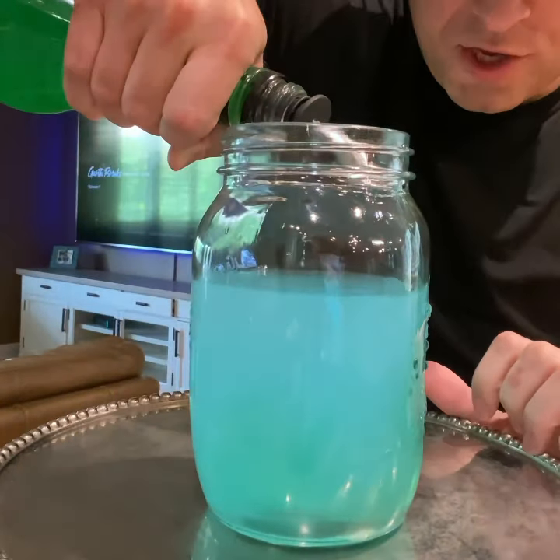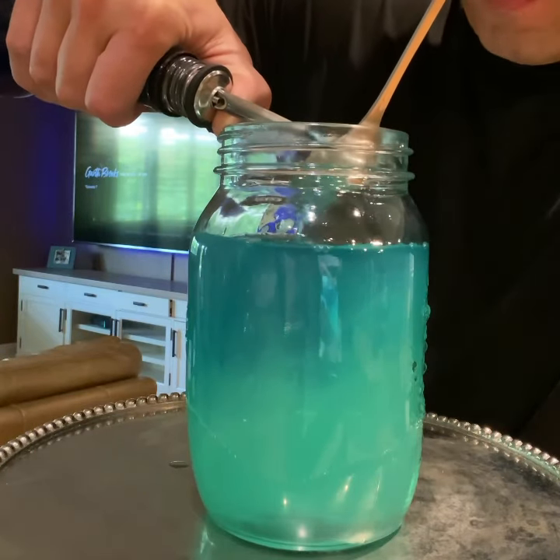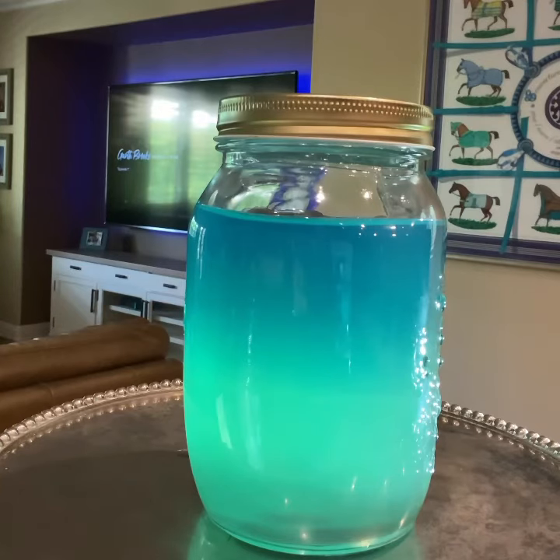Take your melon liqueur and just pour it down the side of the glass. Then take your blue curaçao and go right over the bar spoon just like this to get that separation. Cheers, guys.